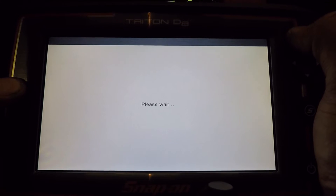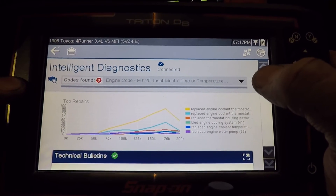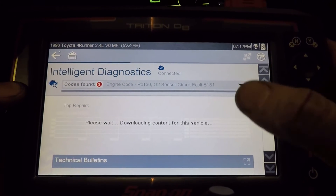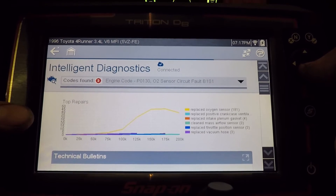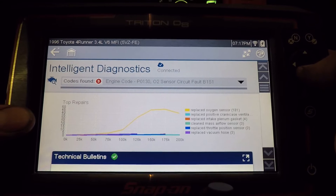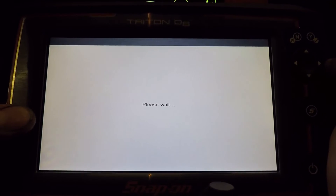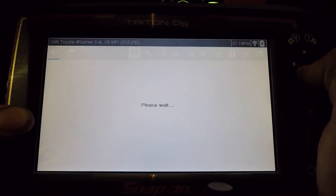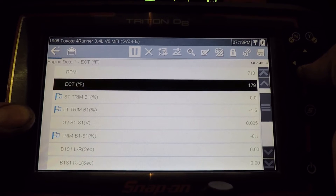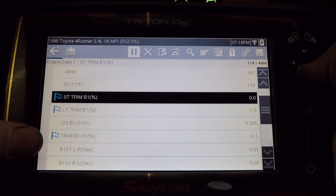Let's go back and check on one of the other codes. Instead of going all the way back to the code list, now that we're in the Intelligent Diagnostic menu, I can hit this button and go to the O2 sensor and it'll update the data for that code. Most common: replace oxygen sensor. No TSBs or recalls. And code-specific scanner data.